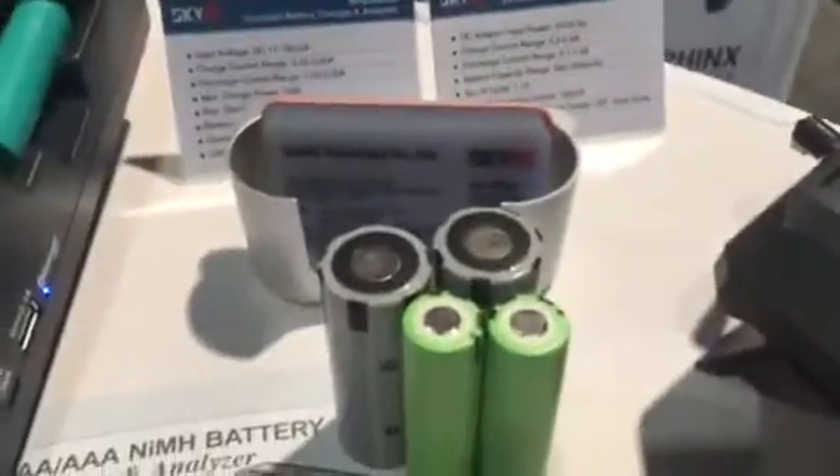Hey, what's up? We're over here at SkyRC, over at the CES show, checking out their new Bluetooth 4.0 18650 battery charger. We'll do the little guys, we'll do the bigger guys.